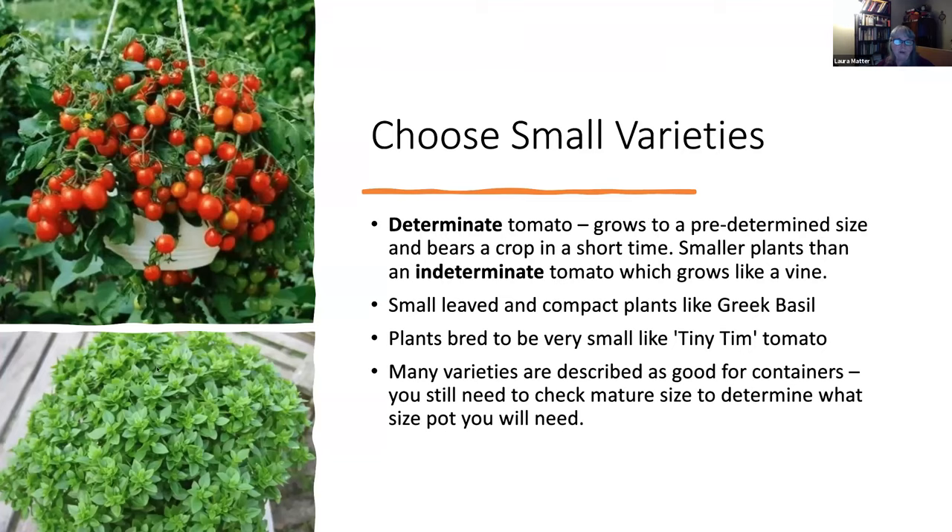Small-leaved compact varieties like Greek basil — as opposed to large-leaf basil which gets taller and rangier — do fine in pots and do better in smaller pots. If you just have a small space and want fresh basil, this is a great choice. It looks nice on an outdoor table and is very handy to pick from. Many varieties are described as good for containers, but you still want to verify the mature size to determine the right pot size — a marigold won't need as much root space as a tomato, even a tall one.